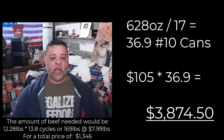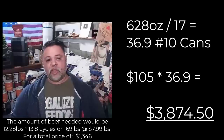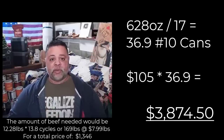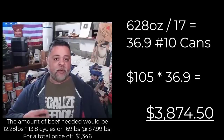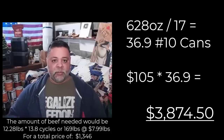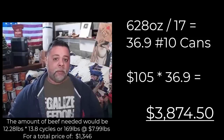So ladies and gentlemen, for me it's a no brainer. I do understand that it is an upfront initial investment, but I can tell you right now: I've already made my return on investment on that freeze dryer that I purchased about a year and a half ago, more than once. I'm probably working on my third freeze dryer's worth of savings from the money I've saved freeze drying my own meats, with beef being the primary meat.